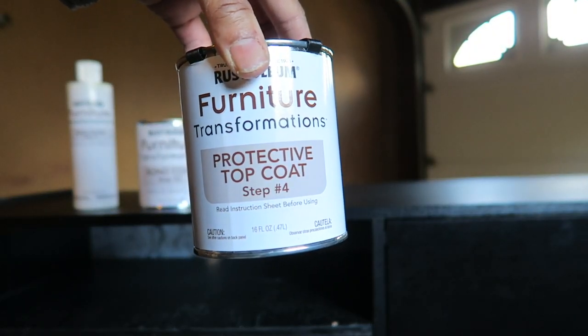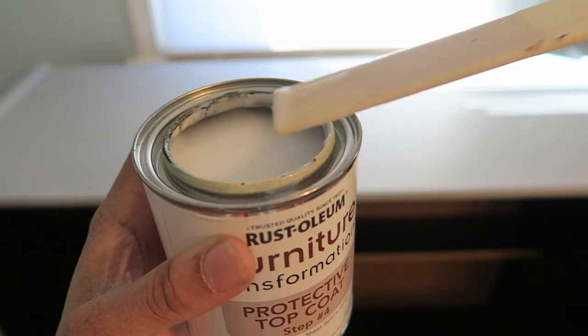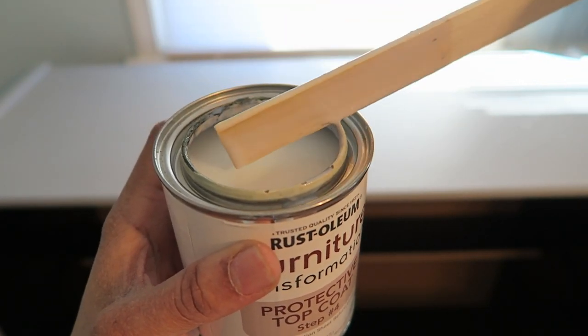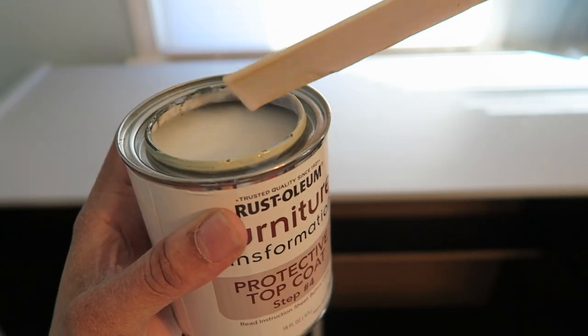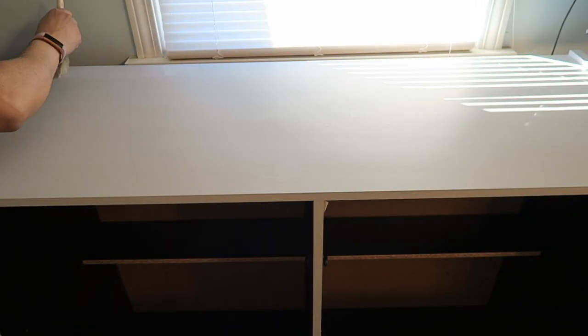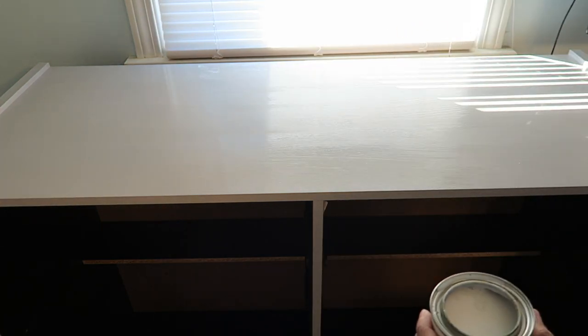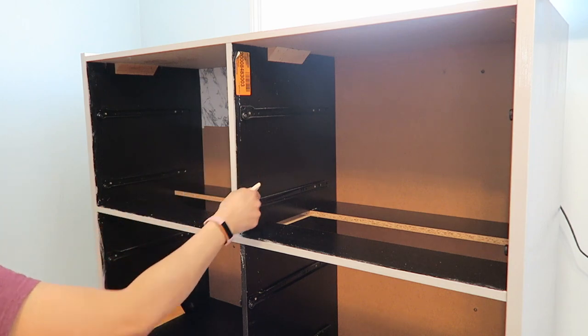Step four is the protective top coat. Just gonna mix it and then apply it in the same direction as the wood grain, just like with the bond coat — it says not to over brush it, just lightly put it on. Whatever room you're in, you're supposed to do this with the windows closed and no fans on. I'm just gonna do the top, the little beams in the front, and then the sides.